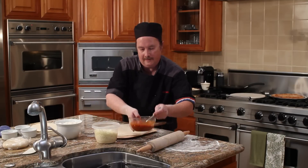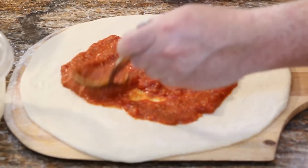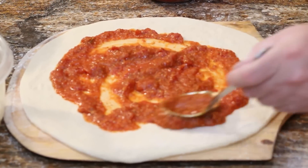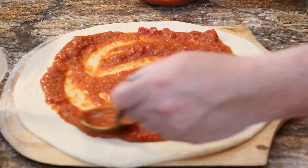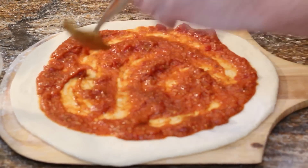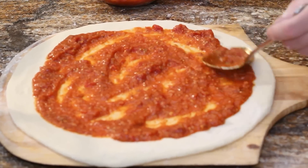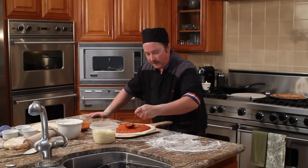Then you're going to take your sauce and spread it. The trick with the New York style pizza is not to add too much sauce — just cover the base.